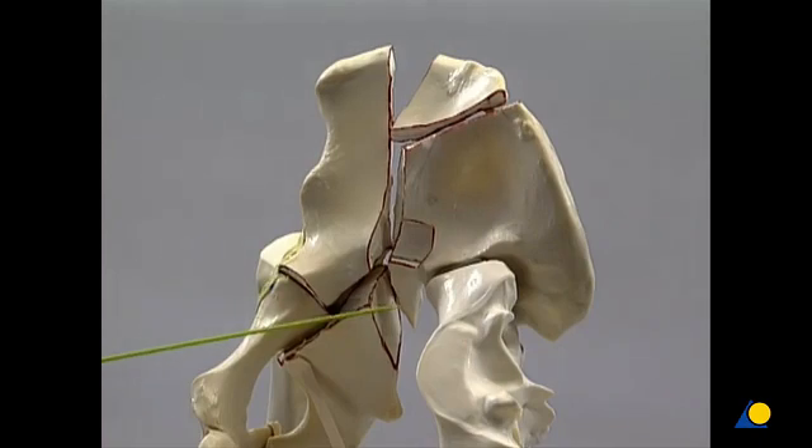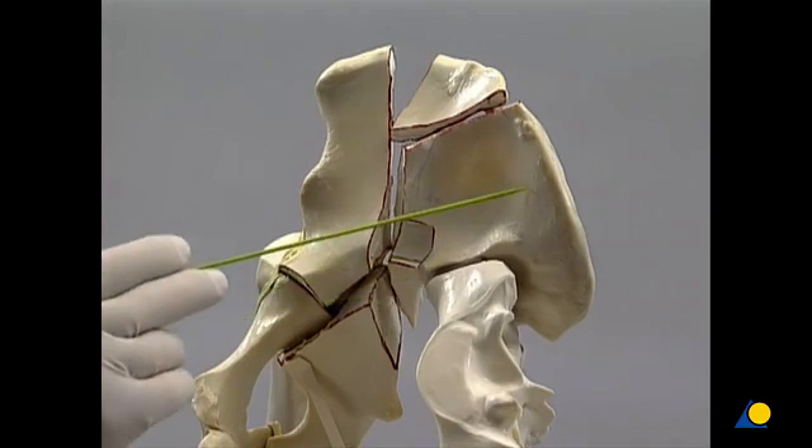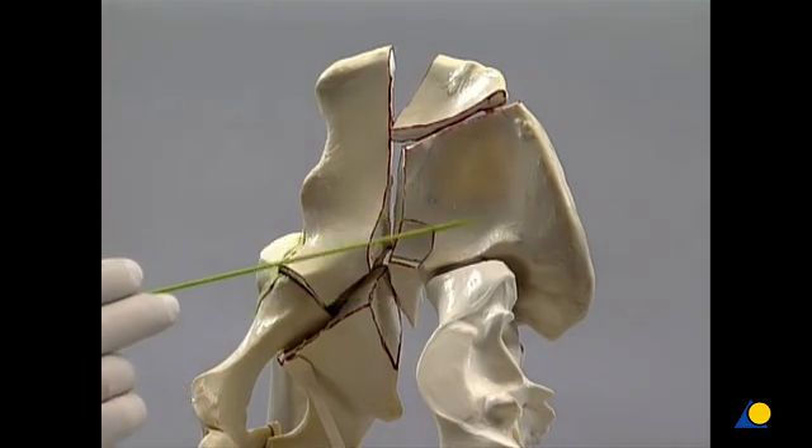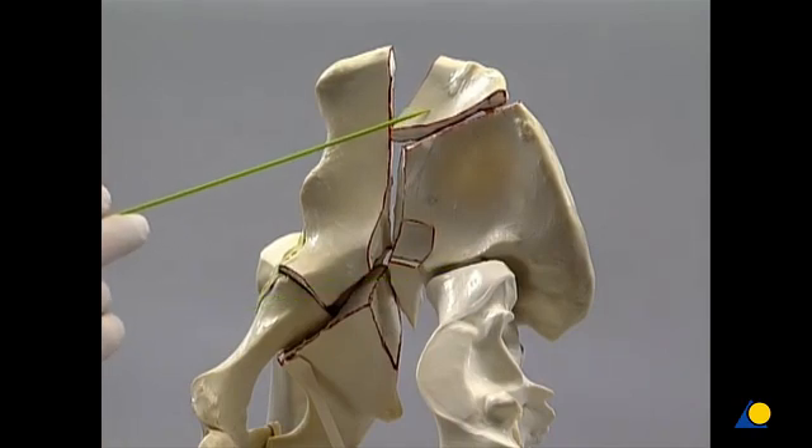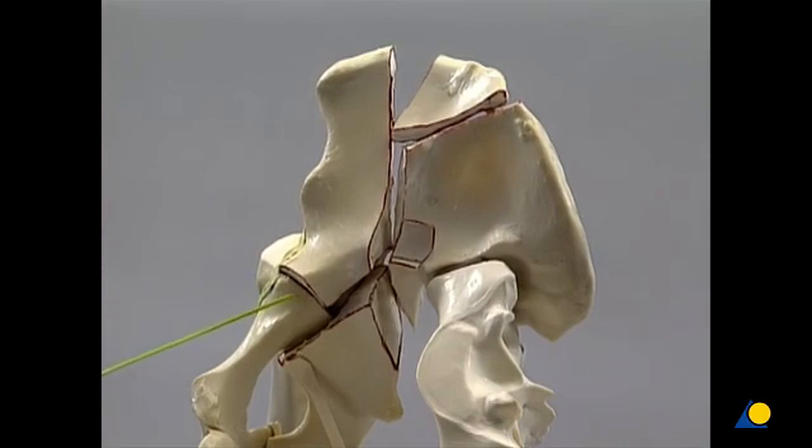When viewed from the internal aspect, the sacroiliac joint and the iliac wing fragment that remains attached to the sacrum can be seen. This is the large free fragment, and this is the anterior column component with the acetabular dome. Part of the anterior column with the superior pubis ramus can be seen as well. The femoral head is visible, or at least palpable, through the fracture of the quadrilateral surface.